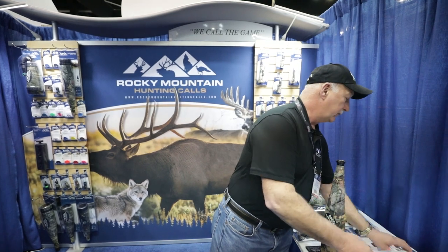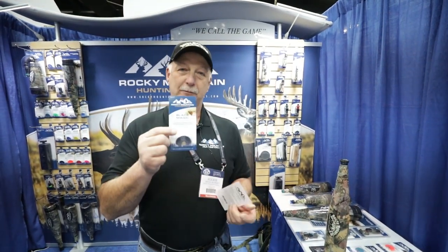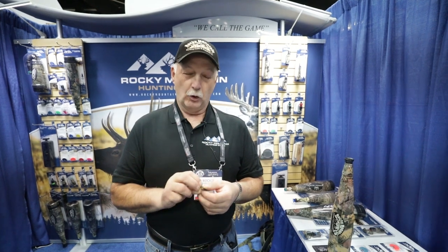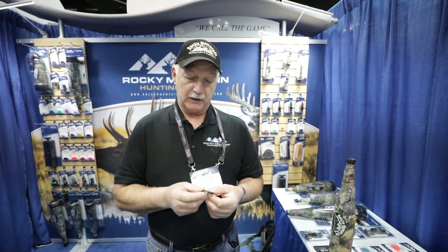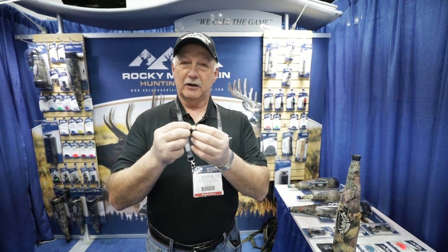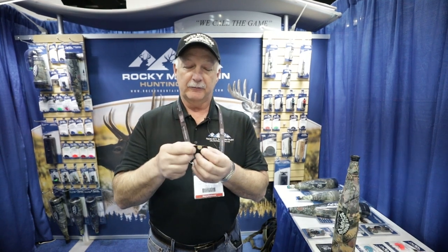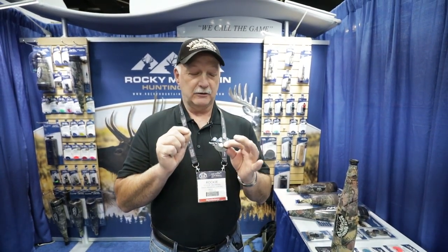To go along with the grunt tube, we've designed two different reeds. The first one is called the Black Magic. With the Black Magic, we've come up with a new frame called the Golden Tone Plate — GTP. We've enlarged the size on the inside, made it a little bit wider than normal. The dome on top is shaped a little differently, and the latex we use is a different type — it's clear natural but has a different thickness.